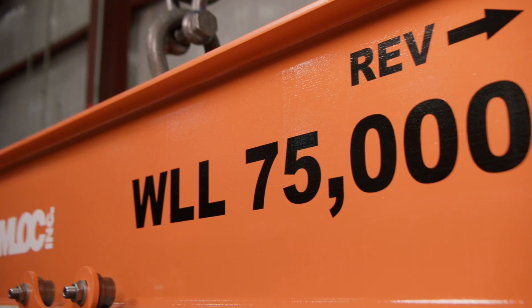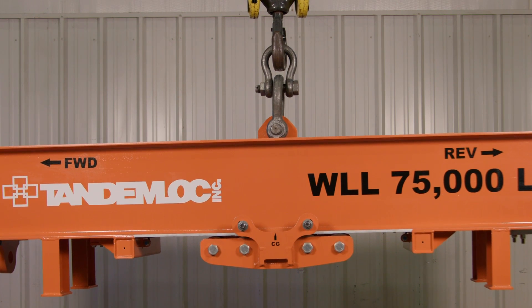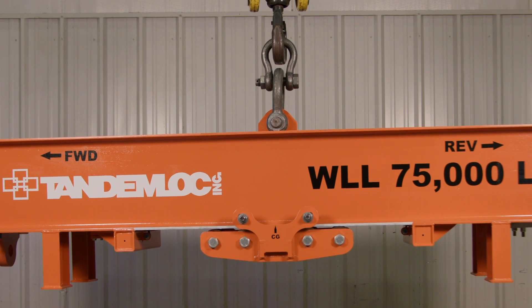With a working load limit of 75,000 pounds, the lifter uses a rugged self-locking drivetrain to adjust the location of the top pad eye along its 20-inch range of travel.